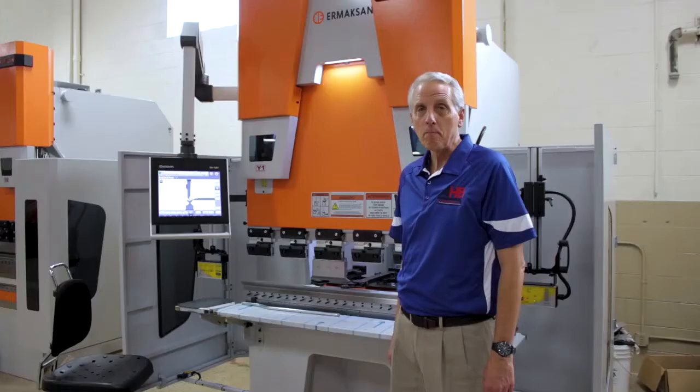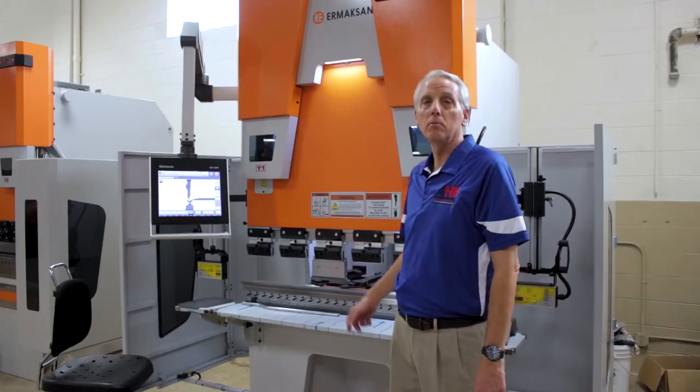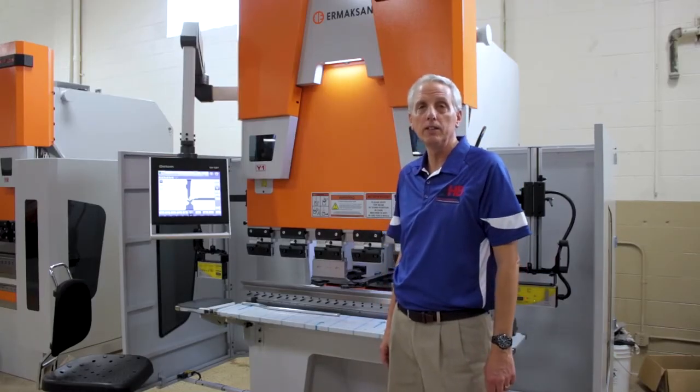I'm Randy Zarek, Director of Machinery Sales here at AHB Tooling and Machinery in Roseville, Michigan, and this is the 66-ton by 50-inch ERMAC knee-gap press brake.